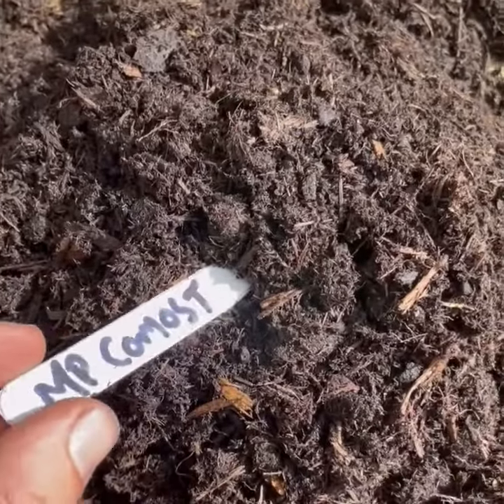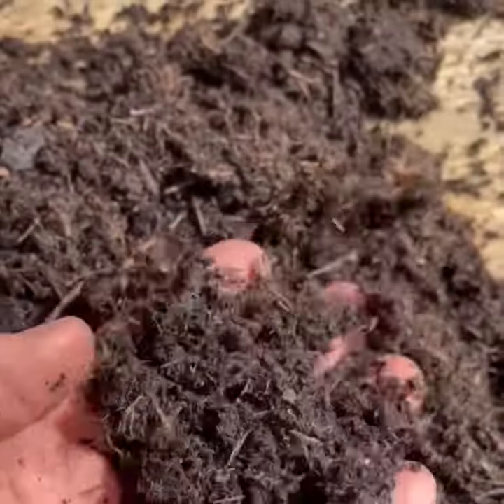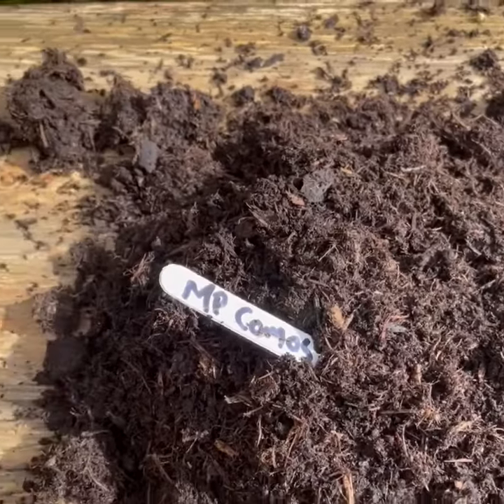This is multipurpose compost. This is very fibrous. The problem with compost is it can dry out and doesn't take in water very quickly when it's dried out.